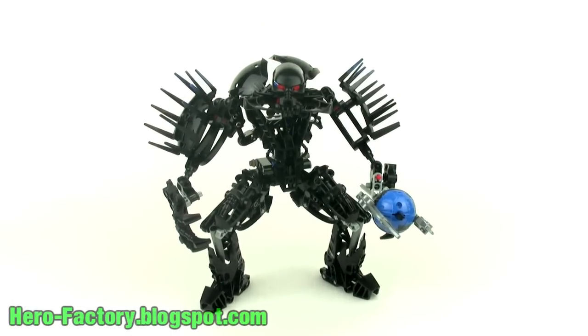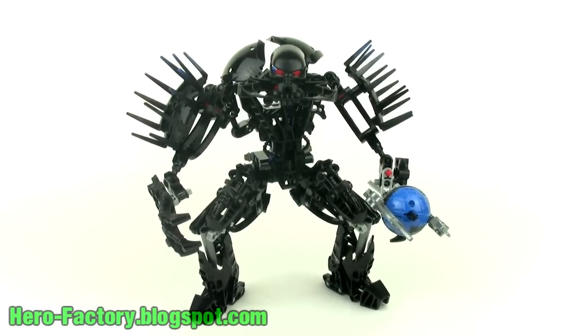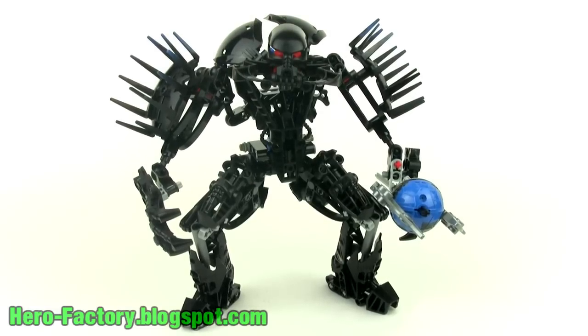Hey, it's Jang here again from the unofficial LEGO Hero Factory MOC blog. And this is the villain, Von Nebula.